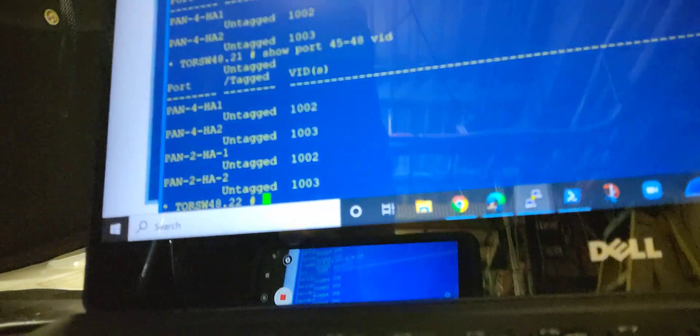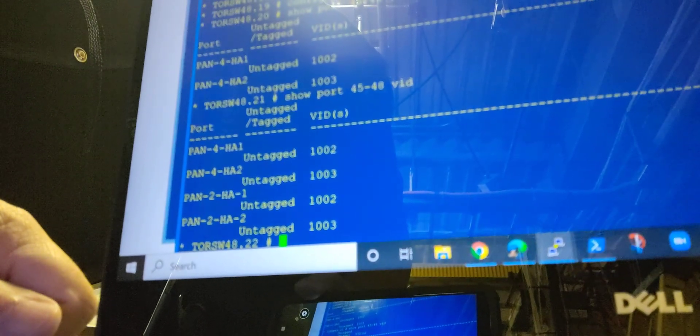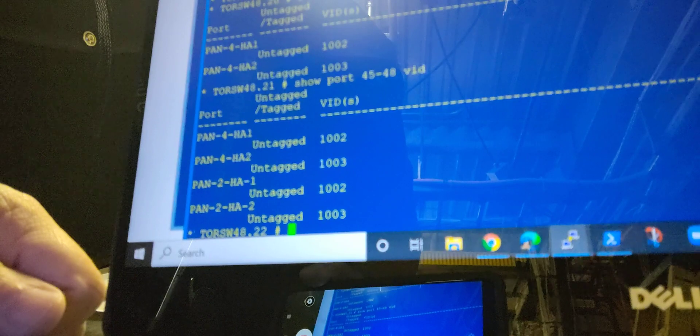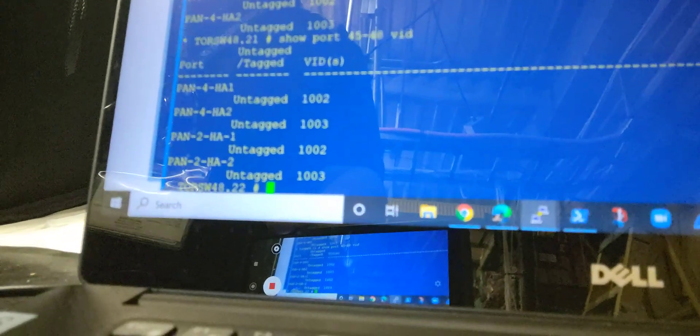I've tagged and labeled the ports for the high availability, and I'll go ahead and plug those in. I'm going to do the same for the management port, then plug that in and power the device up. I'll come back to you at that point and we'll see how we're doing.